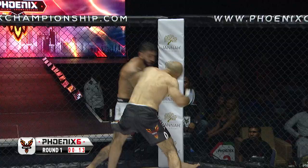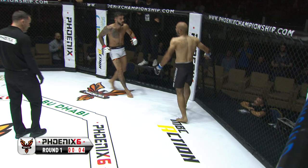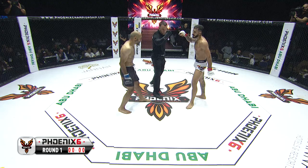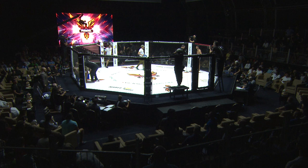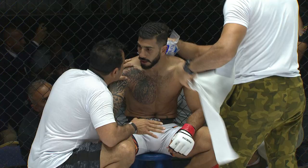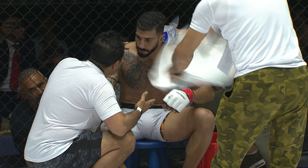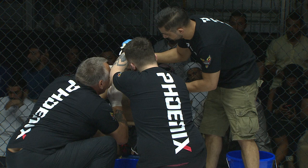Al-Khatib now chasing Molkhamadi. Molkhamadi doesn't want to hang around — gets caught with an uppercut there, Khatib now really pressing the point, coming forward like a lion. Absolutely incredible performance here from the 34-year-old. There is no backing down from Mohamed Al-Khatib. He's given as good as he's got, and I think maybe just edged it in that round.